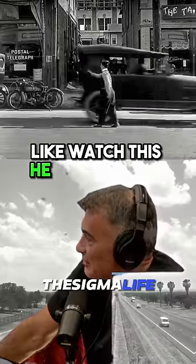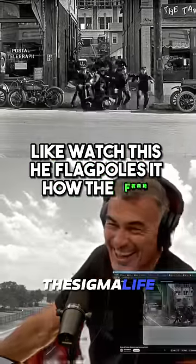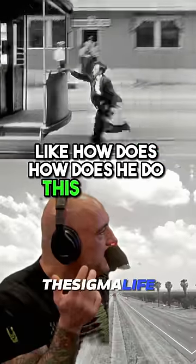The penalty for that miss... yeah, it's your dad. Watch this. He flagpoles it. How the... like, how does he do this? Like this.